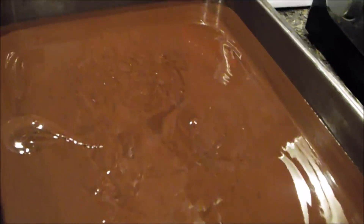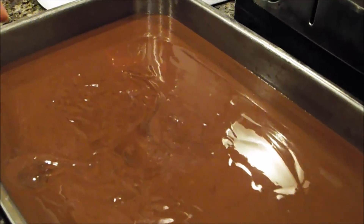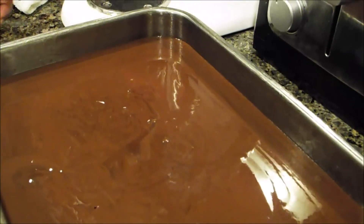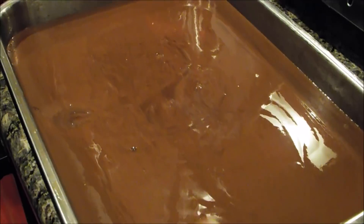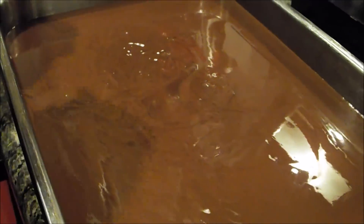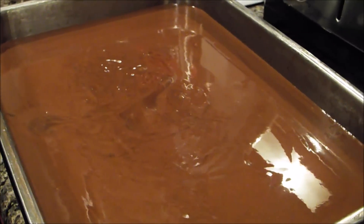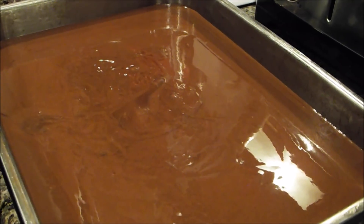I'm going to put this in the oven at 350 degrees. I'm going to bounce it once — you see those little bubbles? Those are air bubbles, and bouncing it releases them from the bottom so you won't get those holes in your cake. I'll cook this approximately 40 minutes and bring you back when it's done.